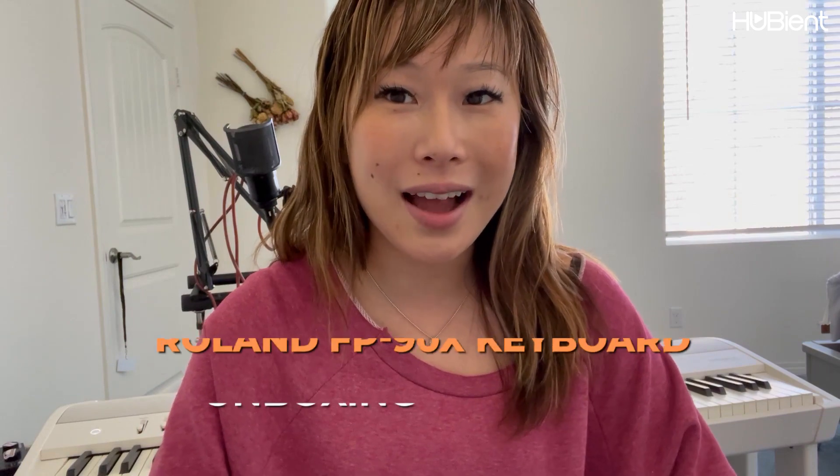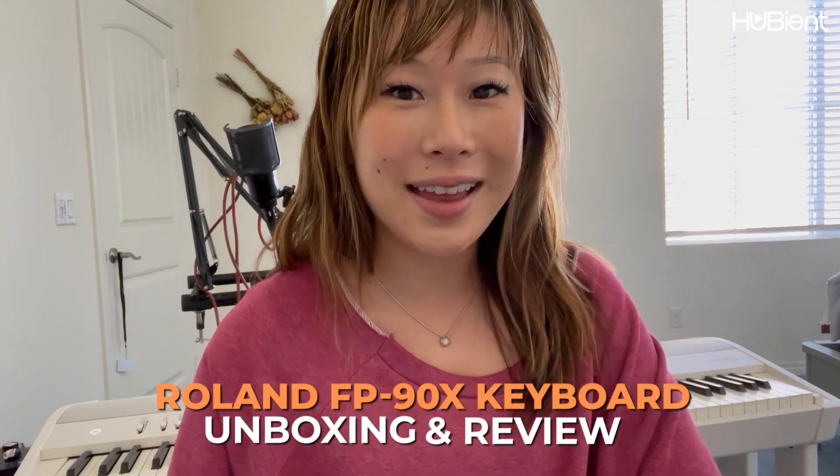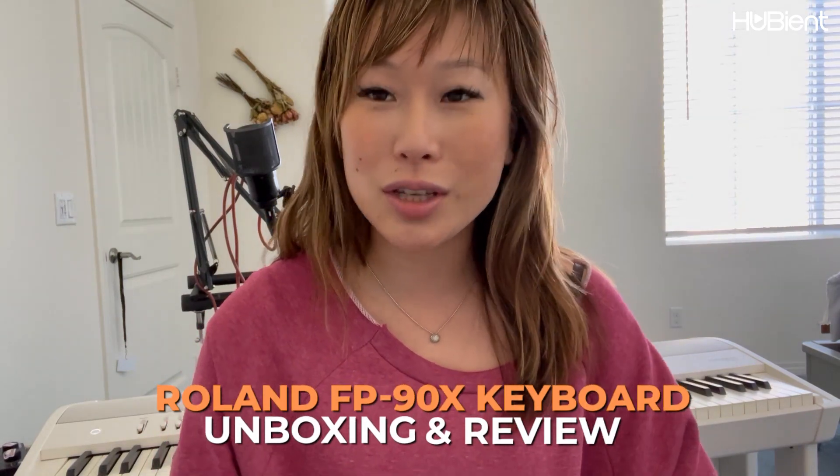Hi everyone! Welcome back to the Hubiant channel. I am going to be reviewing a new keyboard that I bought recently, and I am going to talk about that in my video today. So let's get started.